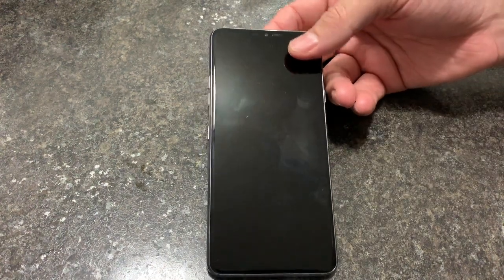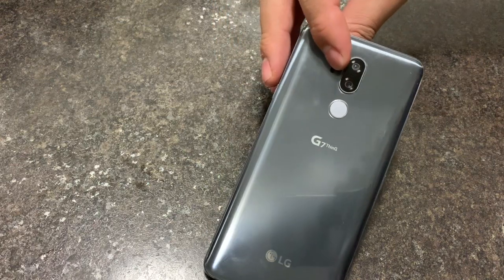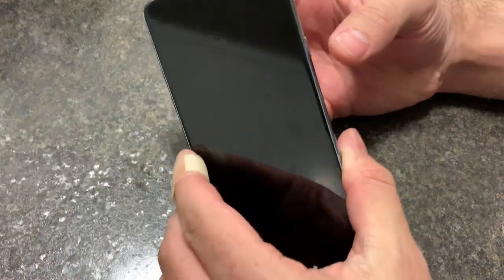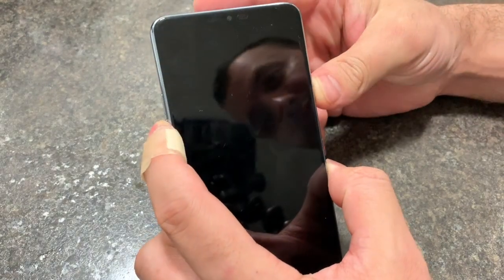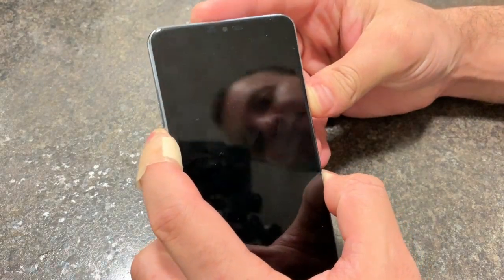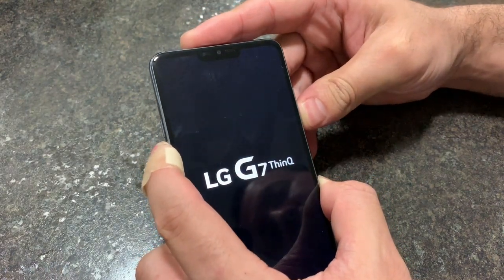Today I'll be showing you how to factory reset your LG G7 ThinQ. Locate the power and volume down buttons. When you turn on the phone, release power, then press it back up.